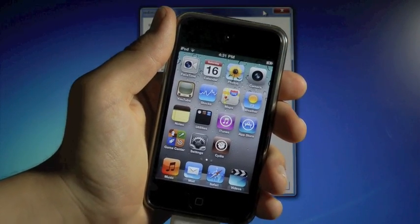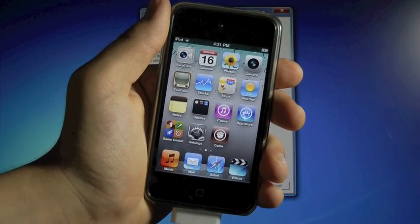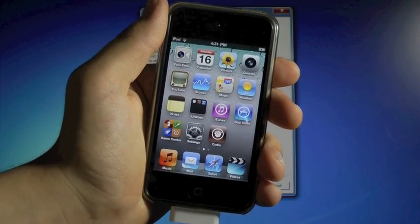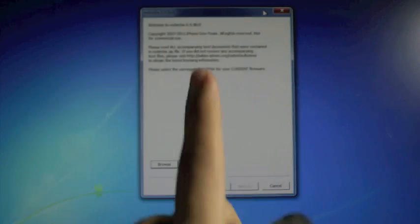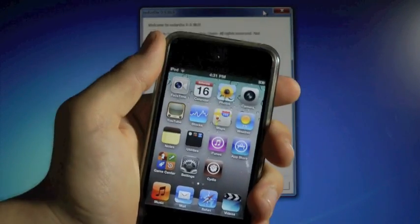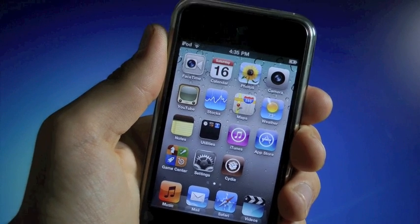So if you guys did update to 4.3.4, whether you knew or not that there is no untethered jailbreak, it is a temporary solution. But when an untethered jailbreak is out, and if you happen to watch this video at that time, I will put an annotation right there, so go ahead and click on it for an untethered jailbreak. All right then, so let's go ahead and get started.